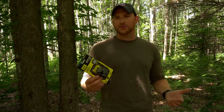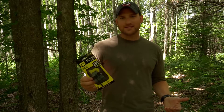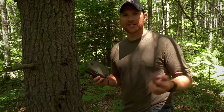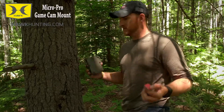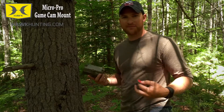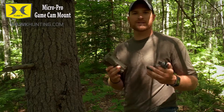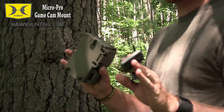I'll actually take a second to demonstrate how to set this up — it's really quick and easy, so that's what makes this thing pretty cool. I'm going to demonstrate on this tree because obviously this tree is pretty big and getting an average strap around this would be pretty tough. Think about how many trees like this you encounter that you could put a trail camera on.